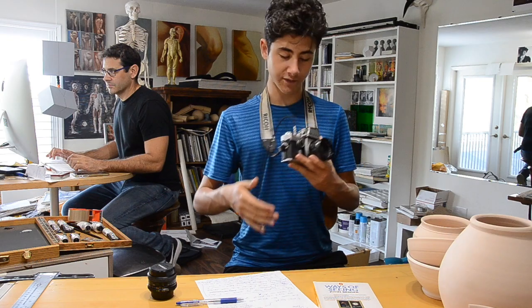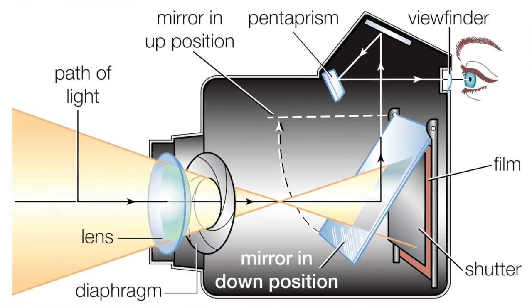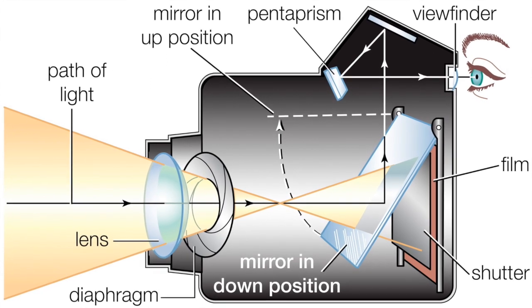The camera I have here is SLR, or Single Lens Reflex, which means that the image is directly put on film and not stored digitally as most cameras nowadays.